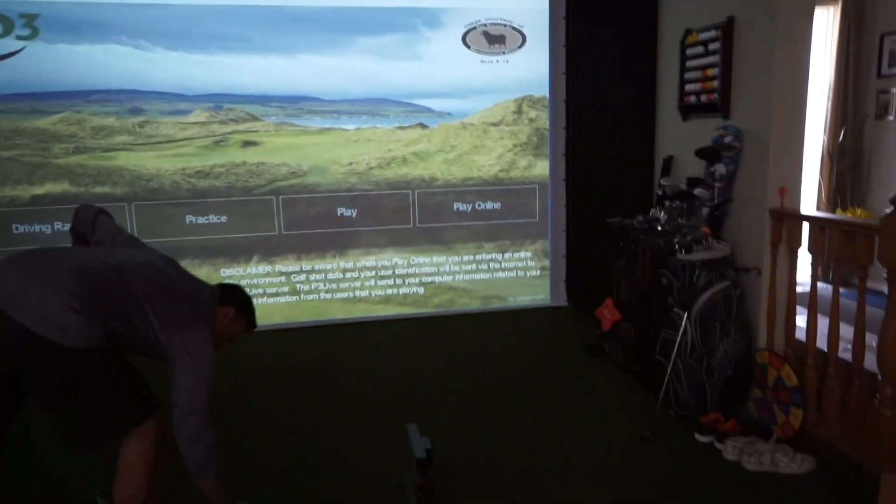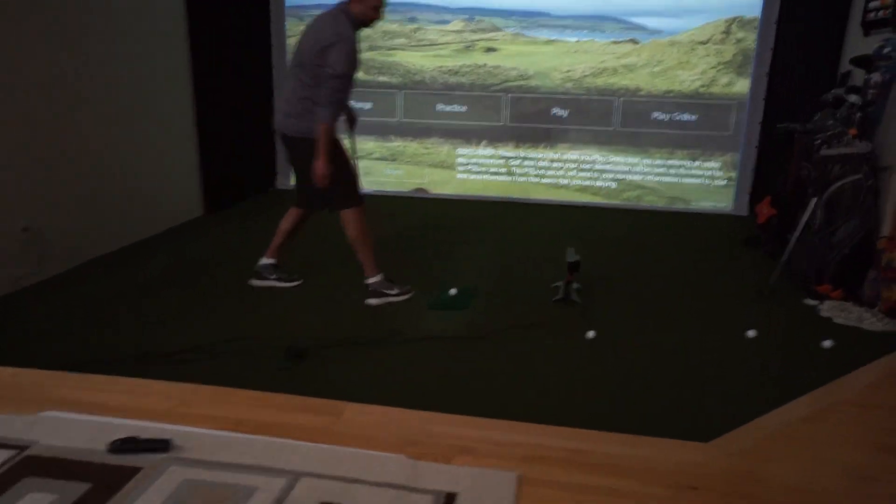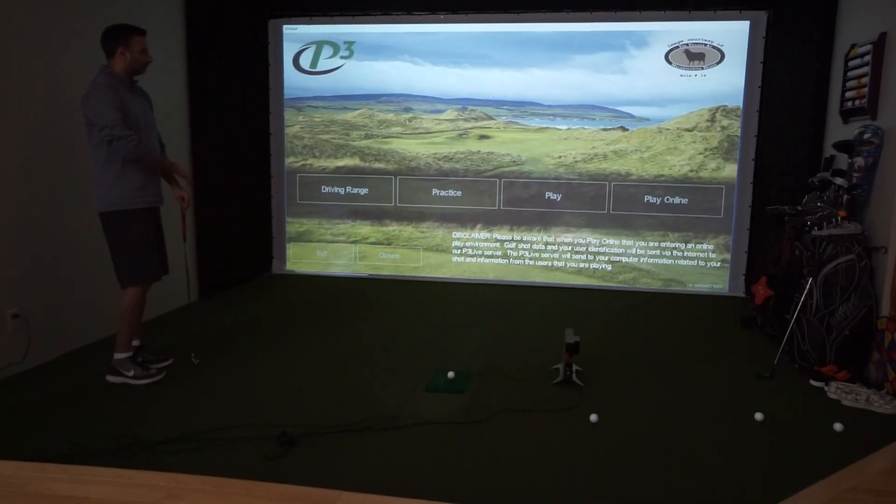We've got it plugged in. There are three connections: one for power, one for USB, and there's also a trigger. This cable right along here goes into the front row sensors and gets triggered that way. We kind of have the cables out just because we're doing a simple setup, but you could tuck those underneath your turf or mat or however you want to do it.